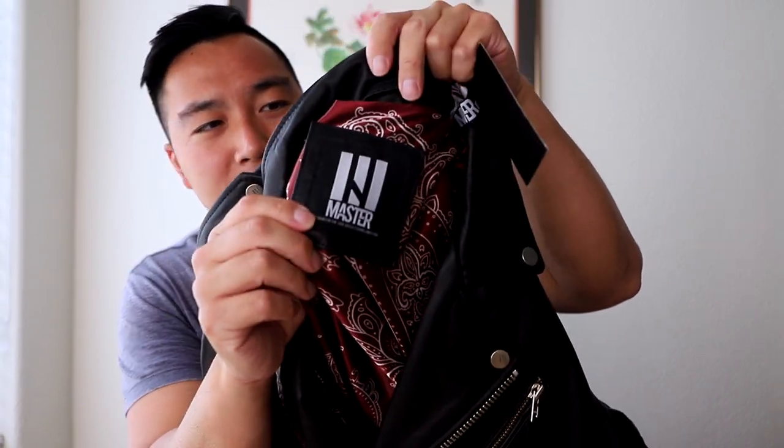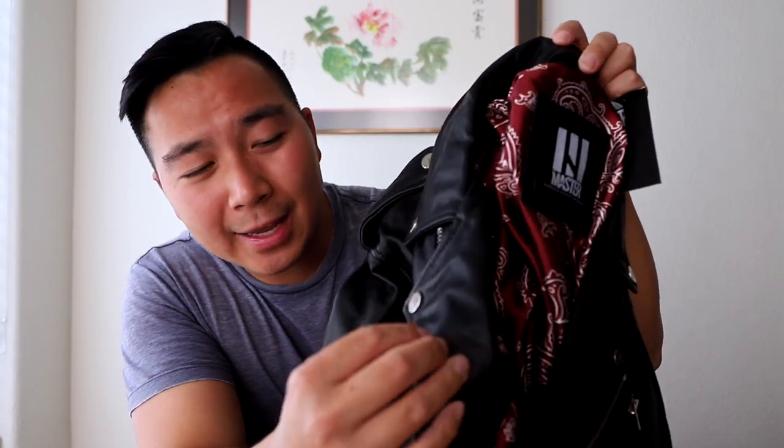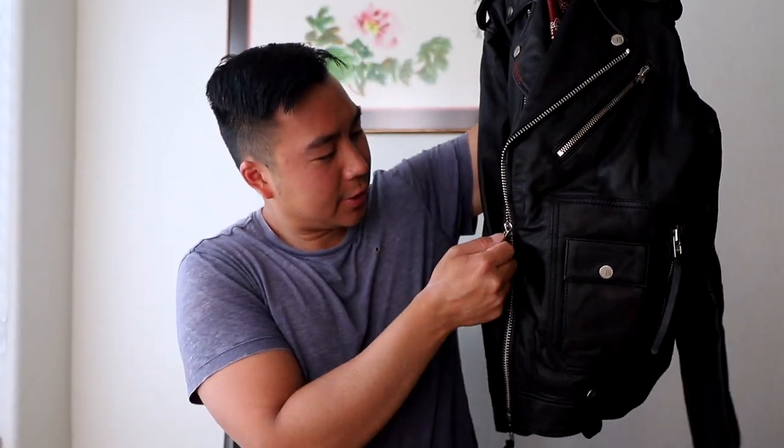We've got this logo right here that says Master. Nice stitching, attention to detail. And I requested for this jacket to have this nice red accent by the lapel, because all their newer jackets have this red accent thread on it and I didn't want to be left out. So I said, I know the Widowmaker is a little bit older of a model, but if you could add this red accent, that would be cool — and they said sure. So that's one of the custom features that they did.